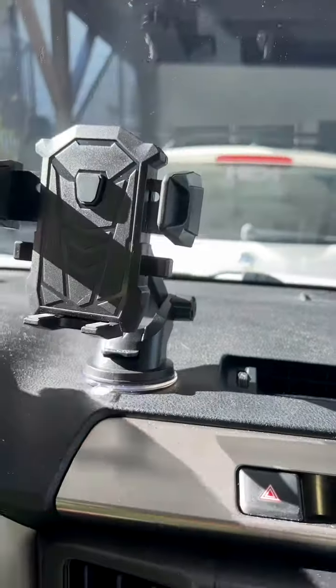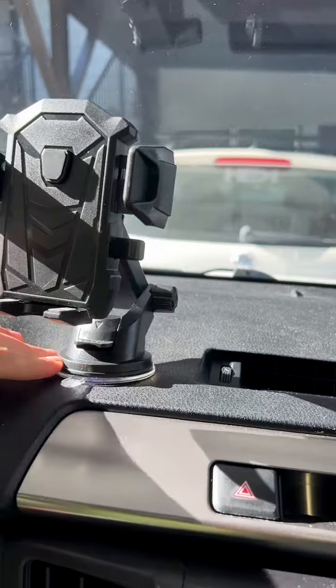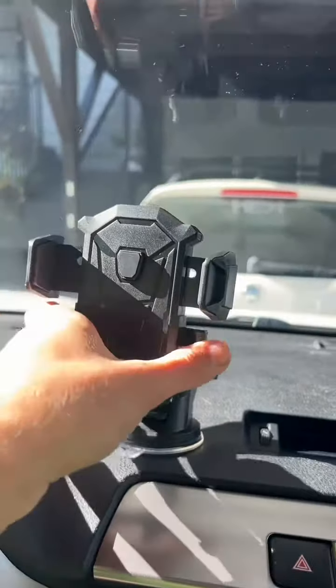This is super sturdy. I've had this for a few months now and this has been as sturdy as it could be. So you're going to go click — hands free, all good. I can adjust it.